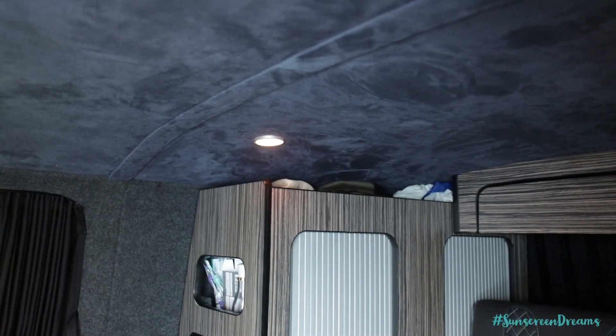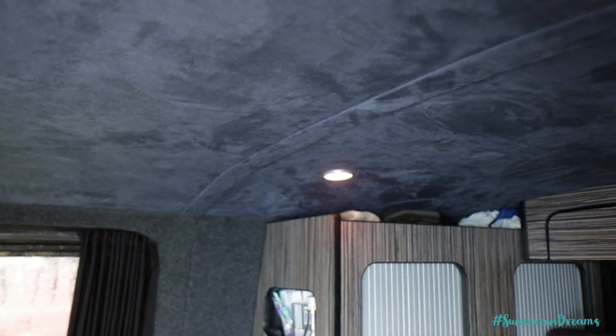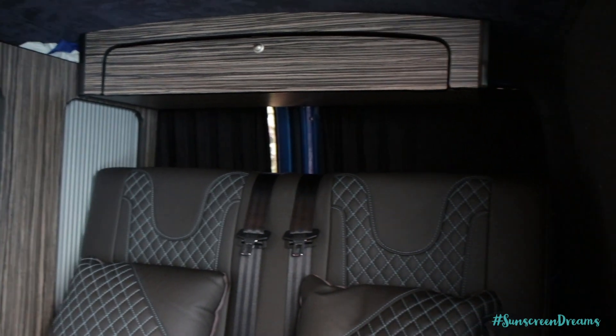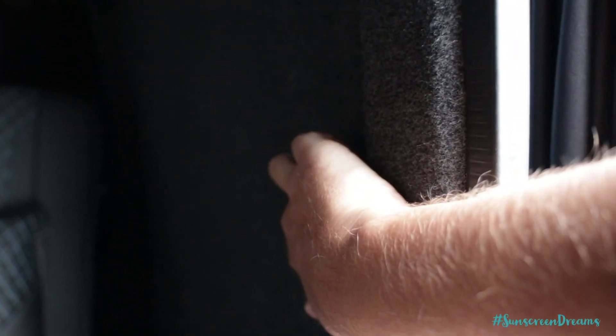On the ceiling we've got some recessed 12 volt LED lights in our headliner, which is an Alcantara headliner. It gives it a nice soft plush feel. We've got four lights in here, powered off our 12 volt battery. Again really low power. We've got a little switch just here on the side so you can flip those on and off nice and easily.